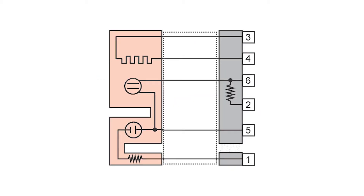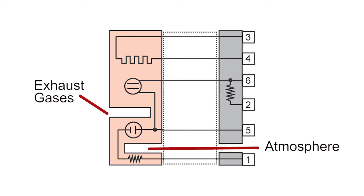There are two measurement chambers in the sensor — one exposed to the exhaust gases and the other exposed to the outside atmosphere. The current is varied to maintain a lambda reading of 1, which balances the chambers.